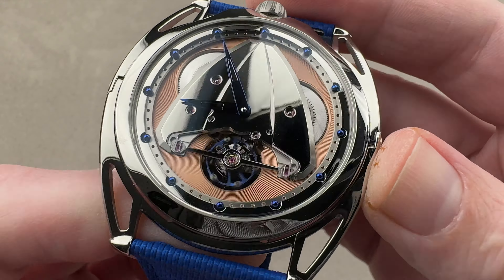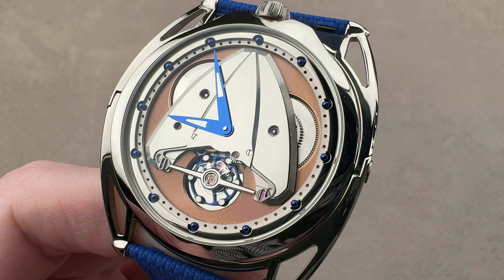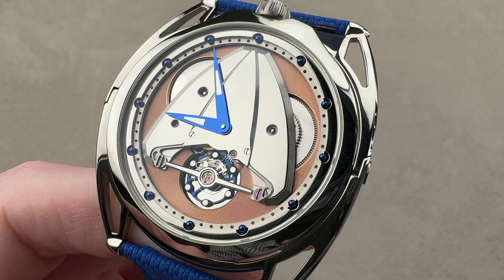If you love this watch — and again, you may never see it again, even on this channel — five pieces were made. Reach out to tmaso@the1916company.com for pricing.